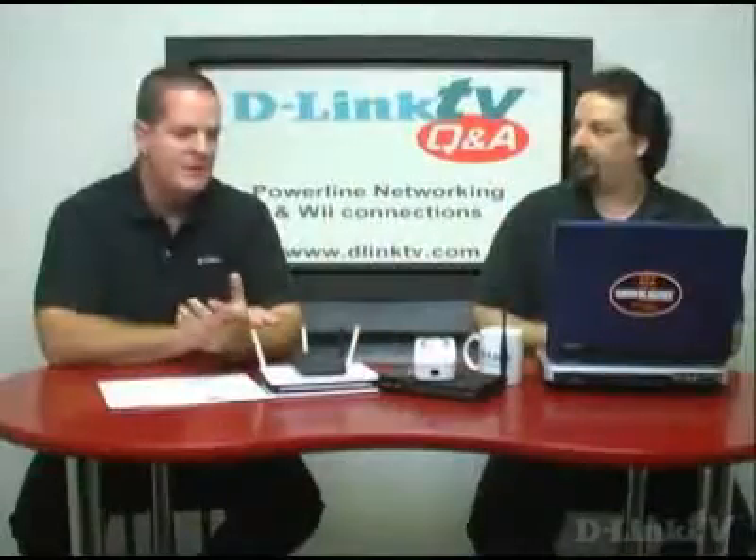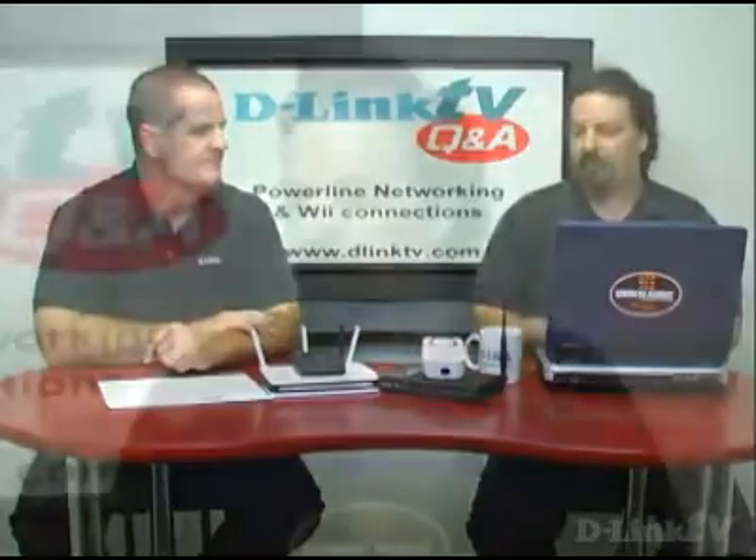Basically, you'd plug one in next to your router and plug the wired connection into one of your wired router ports. Then the other two, once they're configured, you plug them in wherever you need them and run the wire directly to your remote computers. And they should work just beautifully.